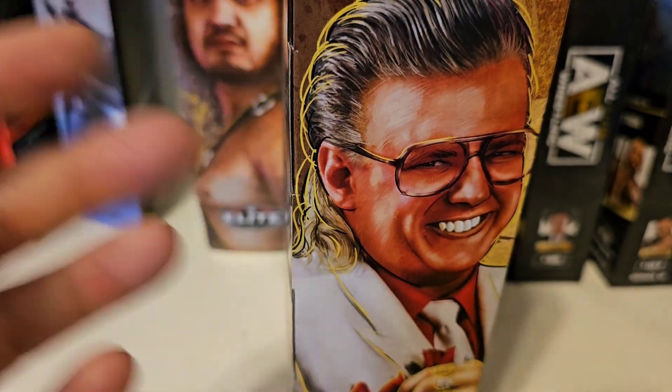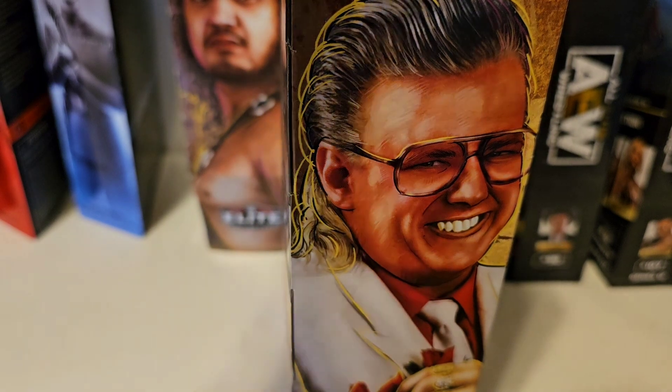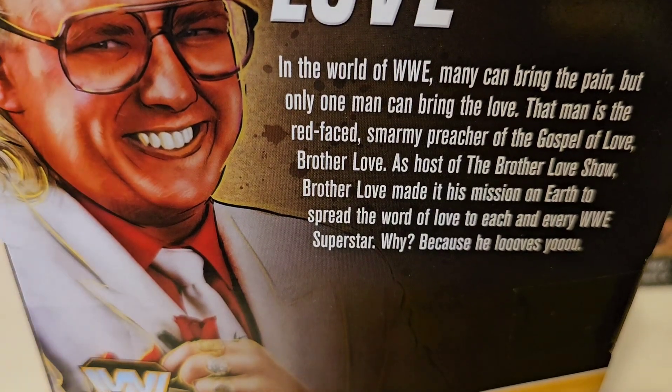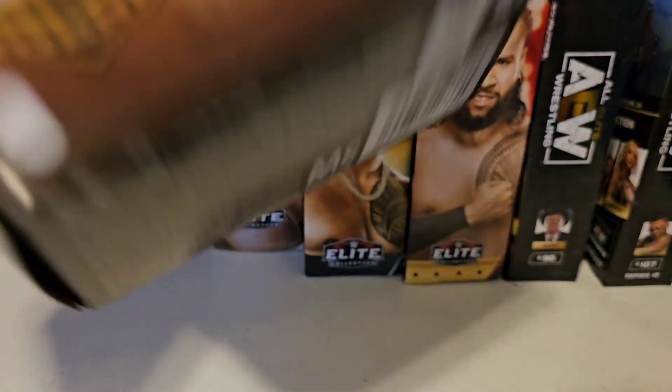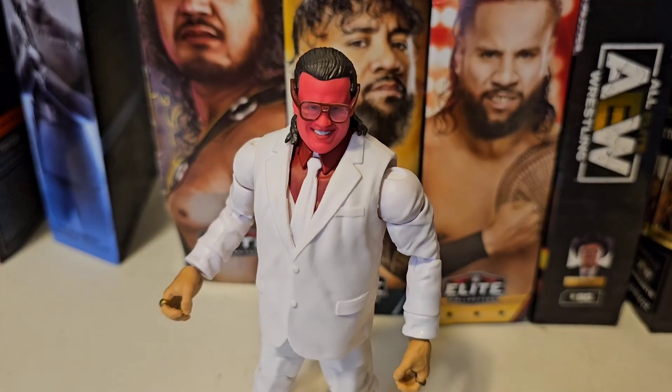Looking at the box really quick, you can see the nice picture rendering of Brother Love on the side — very creepy, don't like that. The same picture is on the back with a little bio. You can pause the video and read that if you'd like. Same thing on the side — Legends Brother Love — and nothing really on the bottom or top. So we're gonna get him out of the box and take a closer look.